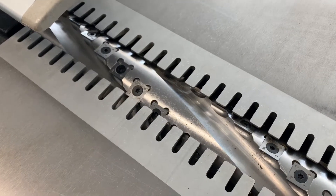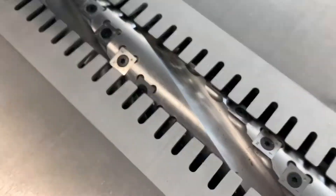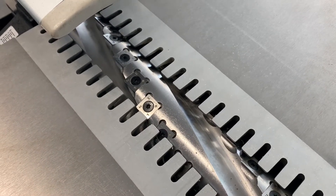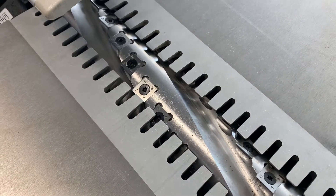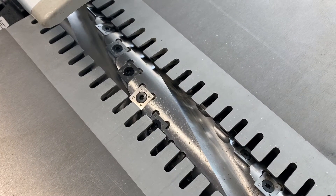They're very easy to change — they use Torx bolts, not Allen keys, so you won't ruin a head or cross a thread. We've never had a cross-thread in fact. They're very easy to set and crucially they give you a much better finish and they're very quiet to run.